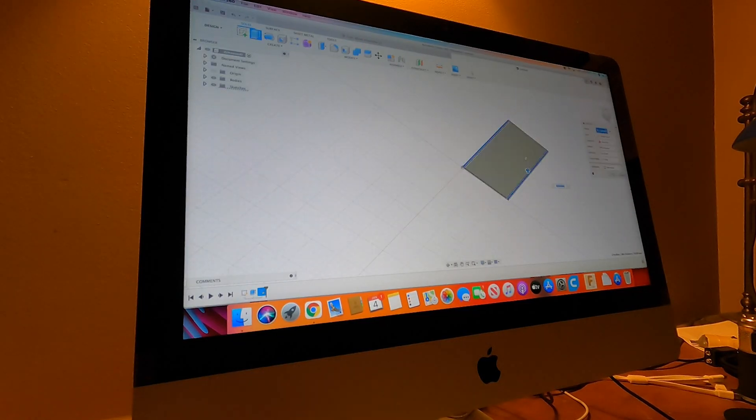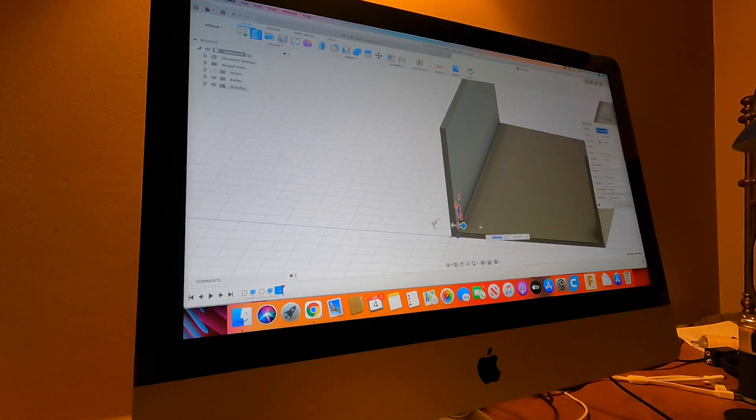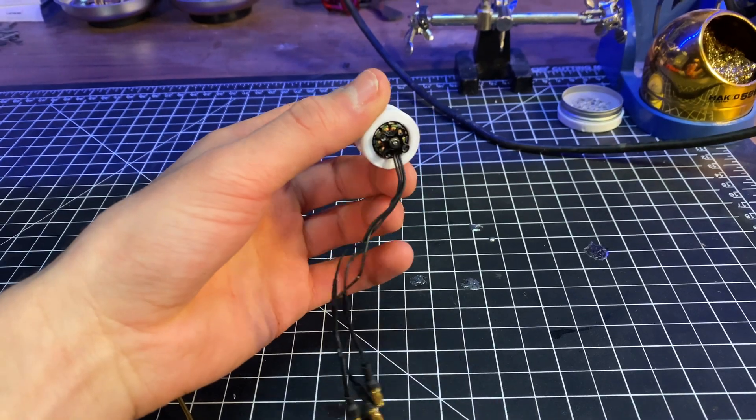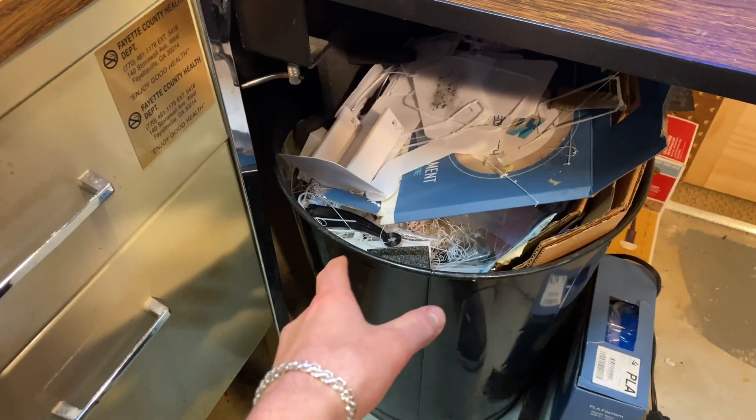First, we're going to open up Fusion 360 to design our tank body. Really simple design — anyone can do it. Just a little box to house all the electronics and everything else. Print it. The design was meant for these little brushless motors, but they do not have enough torque to move the thing at all, so we're going to throw it away.